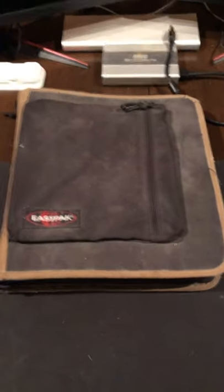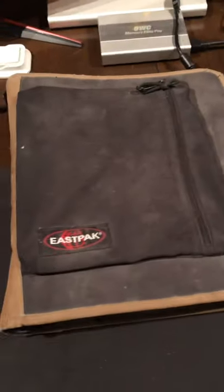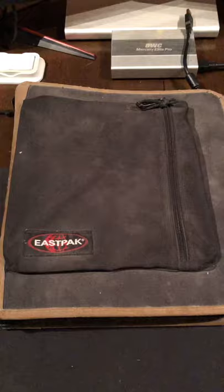How's it going guys, Catch a Craze here. This binder of Pokémon cards has not been opened in 20 years. We are going to crack this bad boy open and see what kind of magic is inside of it.